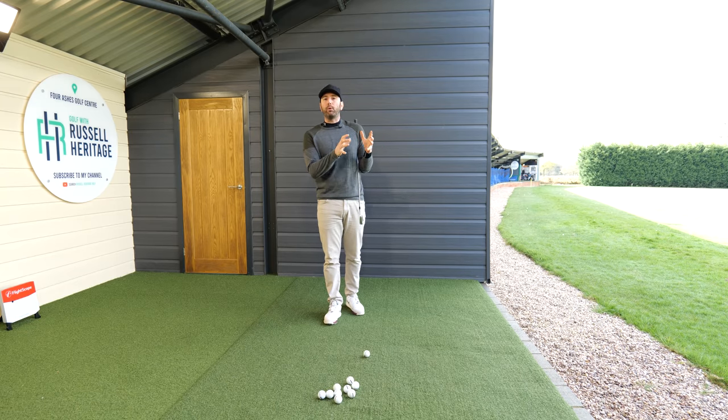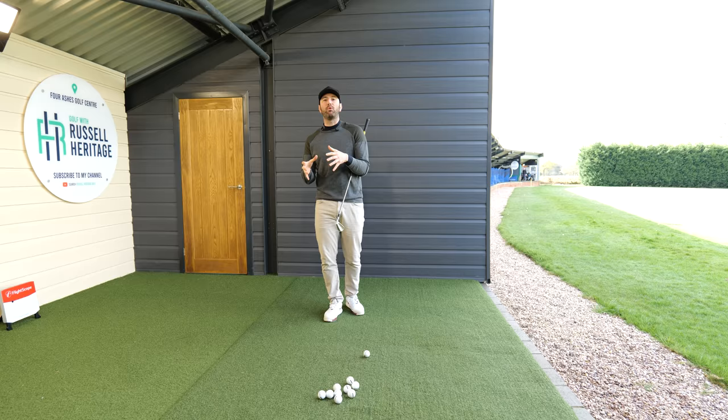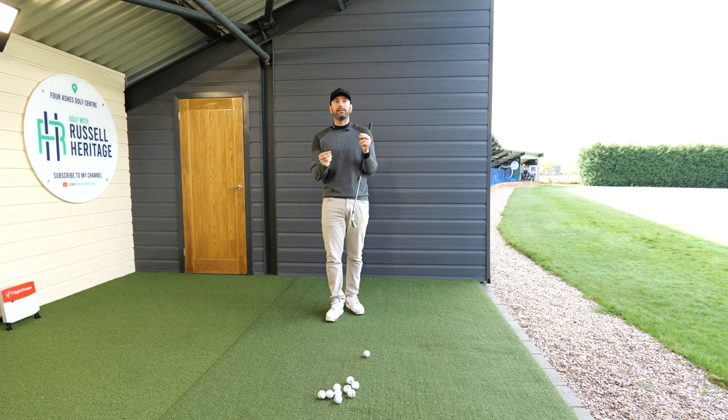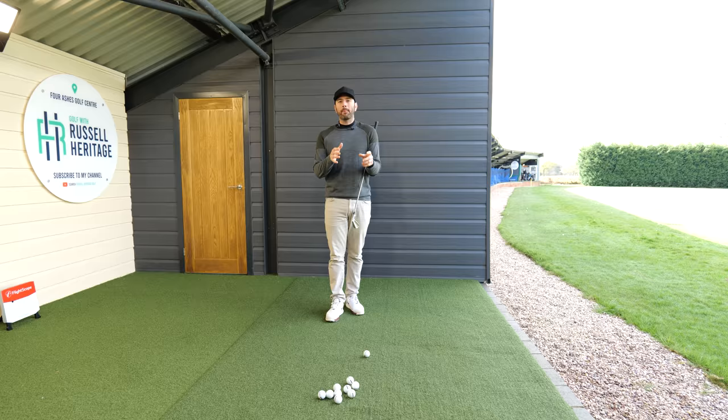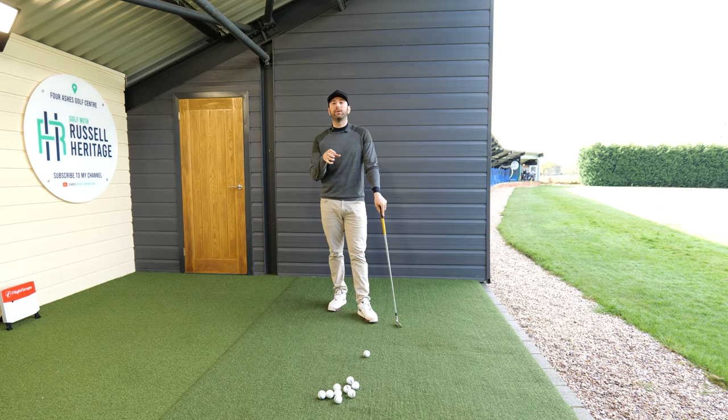This video is ultimately about ball striking, but it's something that better golfers have more of a tendency to do and poorer ball strikers have the opposite tendency to do. It's going to talk about how significant the role of ball position can play on your intent and what you're intending to do in your golf swing.